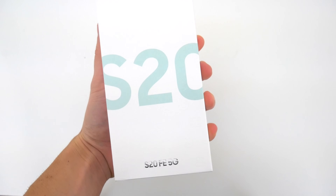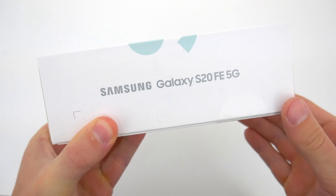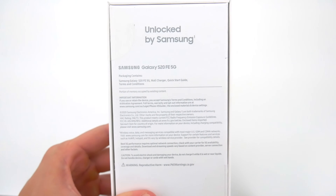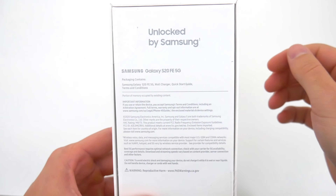As I go through the box here, the first thing I want to mention is the price. While the flagship S20 sells for $999, the S20 FE comes in at $699.